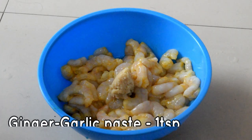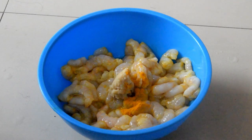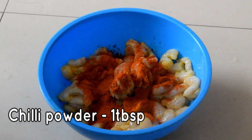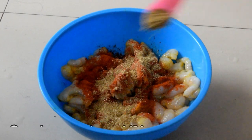We will clean the oil and marinate. Put in half a teaspoon of oil, 1 tablespoon, add 1 teaspoon.